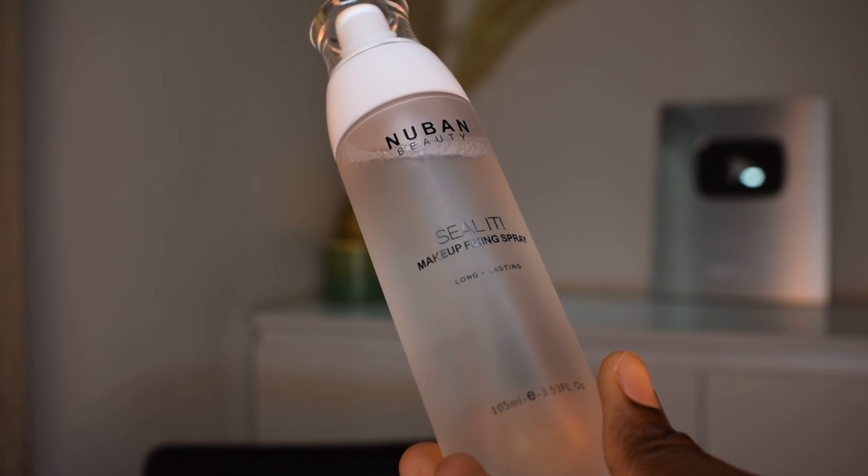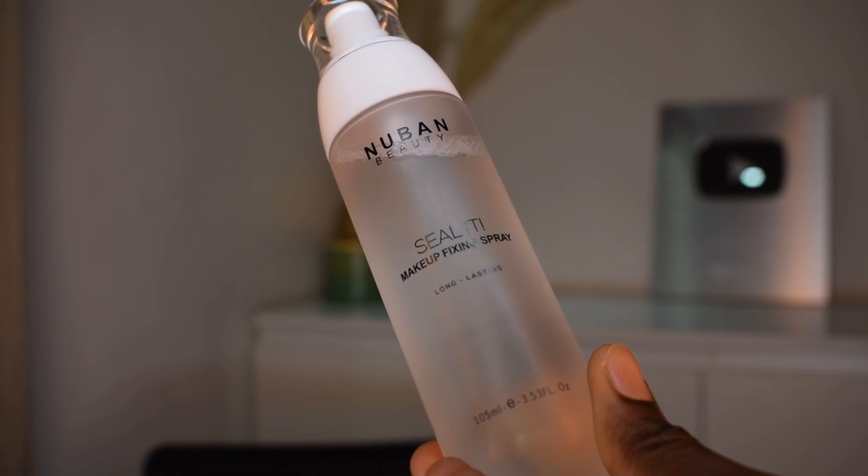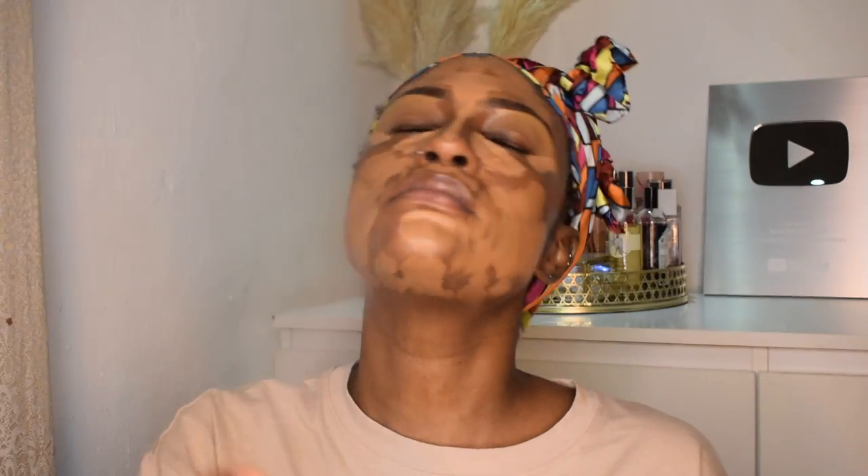I'm gonna go in with my Nuban Beauty Seal It setting spray and put that all over my face, then I'm gonna start blending in the foundation.